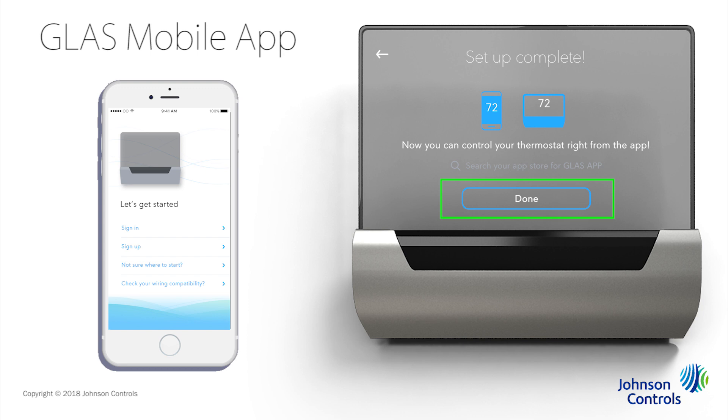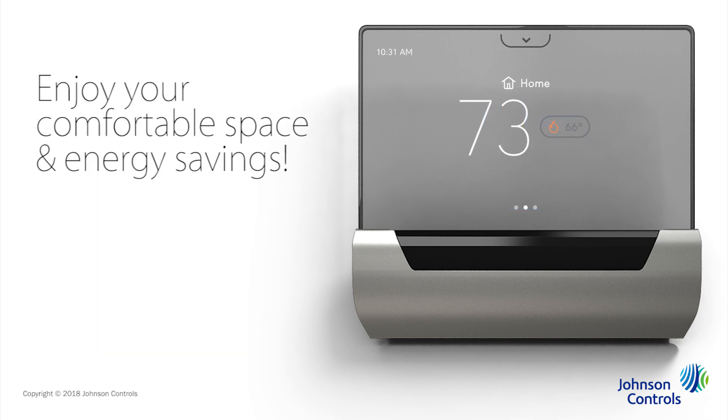Tap Done to restart Glass with your configuration settings and begin enjoying your comfortable space and energy savings.